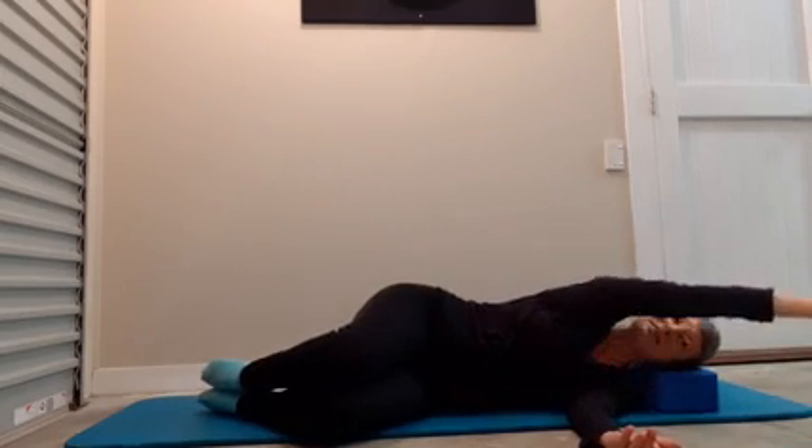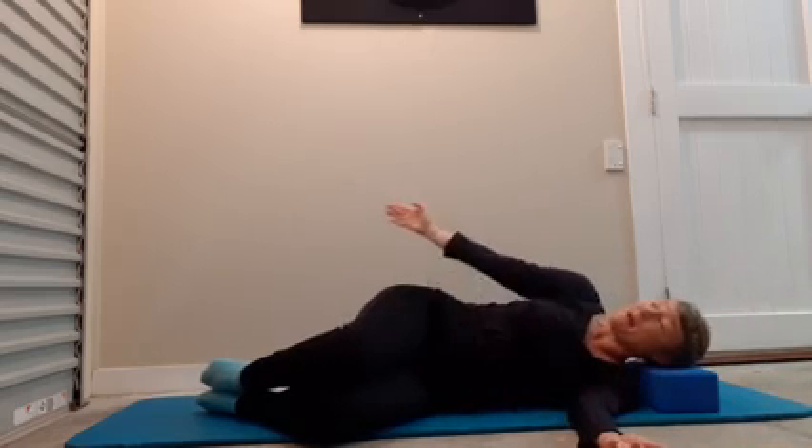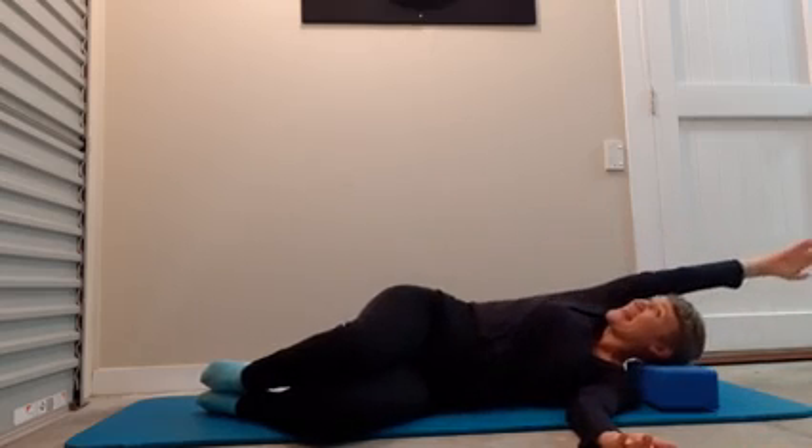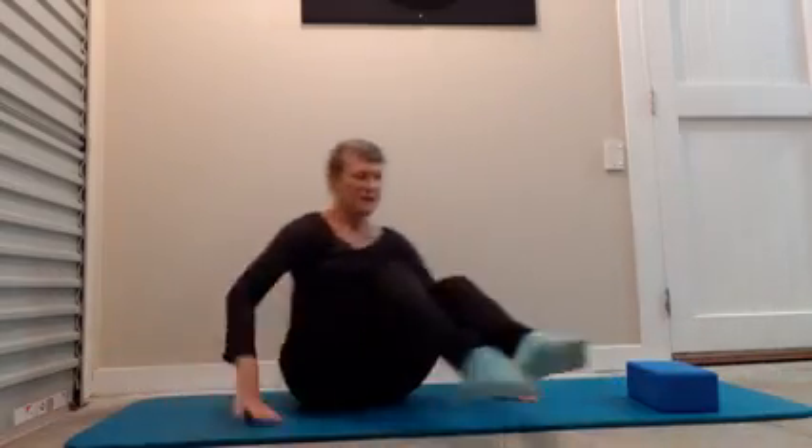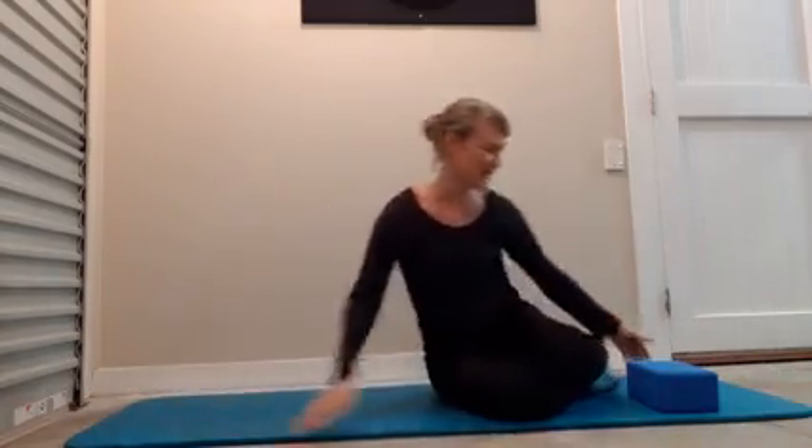Do one more, and then slowly come around, push yourself up, swing your legs around or roll onto your back. Let's change sides.